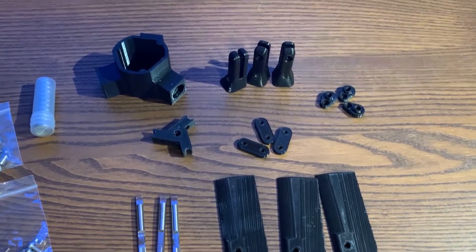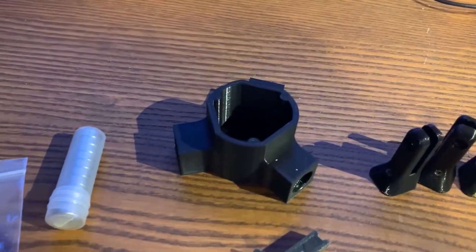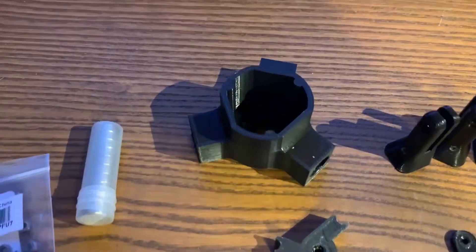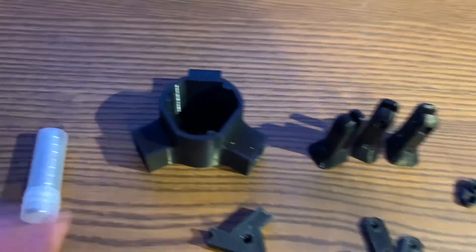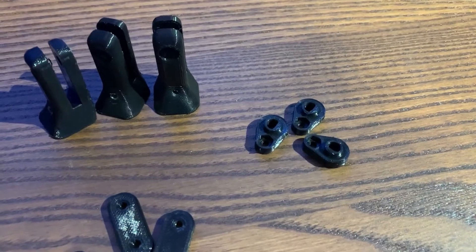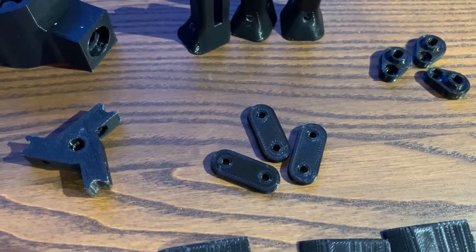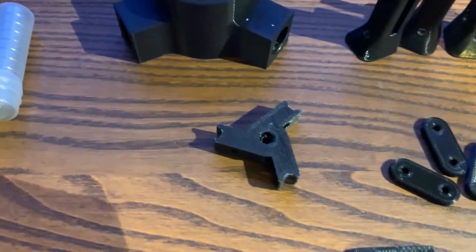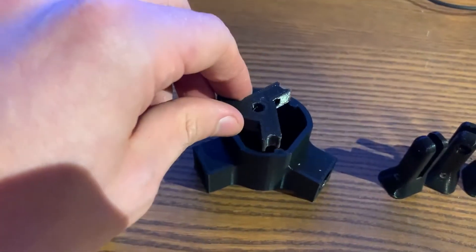Here are all the parts right off the printer, my Ender 3 with PLA. Here's just the main hub — the main piece that mounts directly to the T-Motor. These are the blade grips. This is an interior control horn, interior control rod, or I guess plate. This is sort of a push plate that goes inside the main hub and actuates vertically.